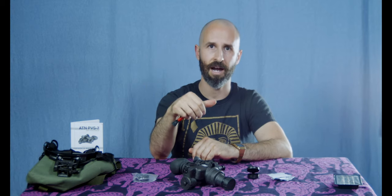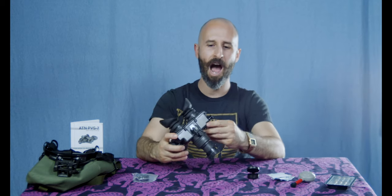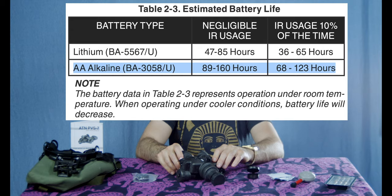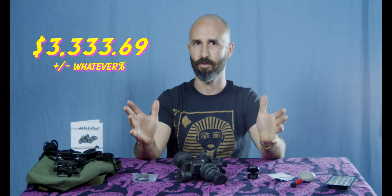When it comes to optics and lenses, the less you touch them the better — every time you make contact with the surface of that lens, you're wearing away the protective coating. It blows my mind that this device runs on two AA batteries; the audio recorder I'm using for this video takes four and doesn't help me see anything. You're going to get between 90 to 160 hours of life on two AA batteries, depending on how much you use the IR illuminator. In general, you're looking at somewhere in the realm of $3,000 to $3,300 for one of these devices.